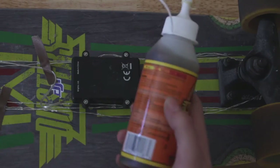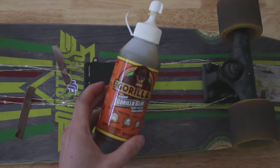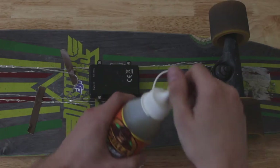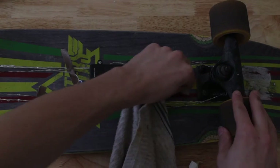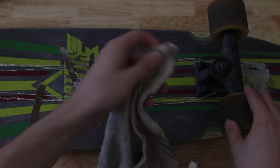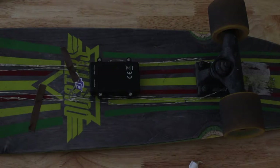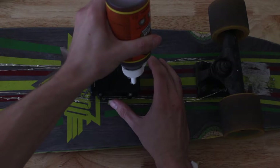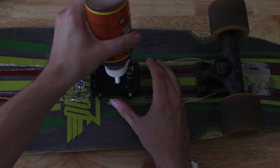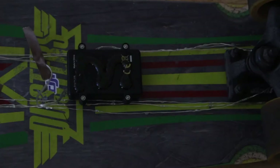Next, you want to get some really strong glue. I use Gorilla Glue because it holds really, really well. I'm going to clean off the bottom of the board and the battery pack just so it can give the glue something to hold onto a little bit more. Apply the glue and try not to get it on your fingers because it doesn't really come off that easily.